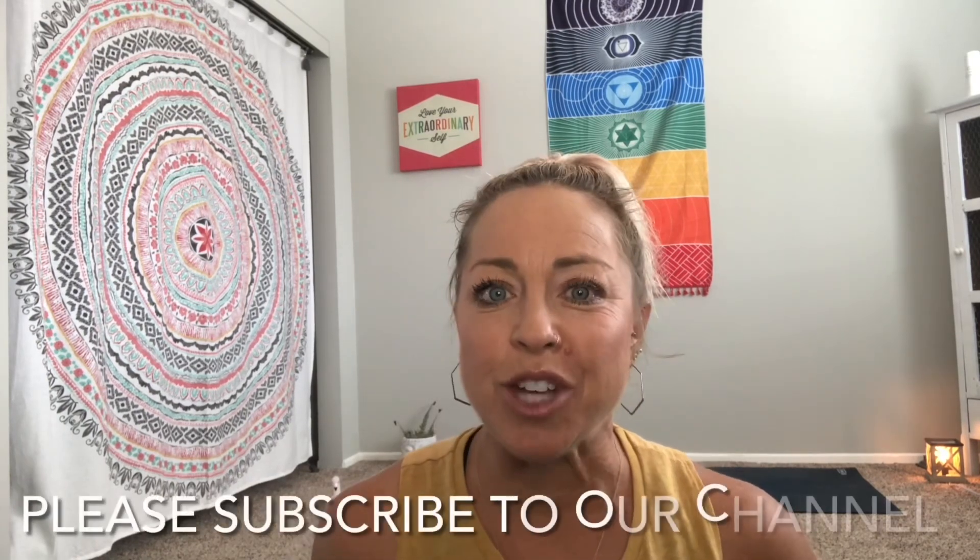If you like this video, click the link below or in the pinned comments and we'll send you two members-only videos — one stretch class and one HIIT cardio yoga class that will make you feel strong, confident, and ready to take on the world. Just click that link, put your name and email, and you'll get full access to both classes. If you like our YouTube channel, make sure you subscribe, click that bell, comment, and like all our classes so we can keep giving you more. We look forward to seeing you in our next Sweat Fit Fam class. Have a great day.